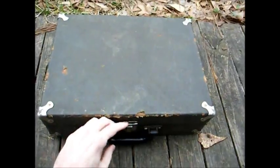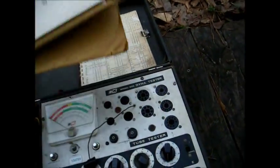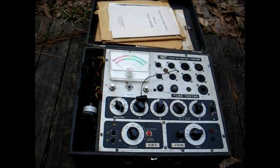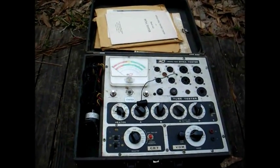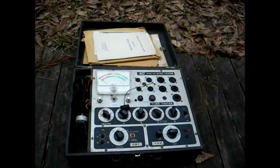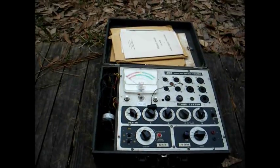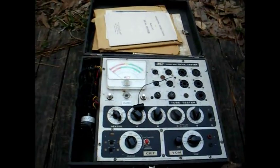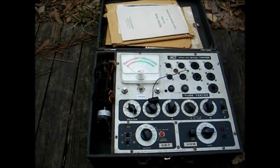This is a B&K tube tester from around '62-'63. The case is a little beat up, and I can tell the original handle was replaced at some point. This model actually contains a volt-ohm meter and a picture tube tester and rejuvenator in addition to the standard tube tester. These types of instruments were mainly marketed to TV service technicians who made house calls — you could take something like this into the customer's home and not have to worry about taking three separate instruments to troubleshoot a customer's television set.